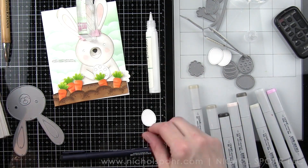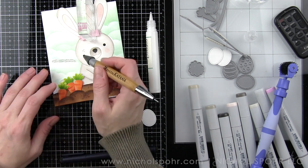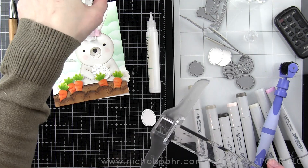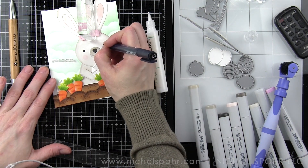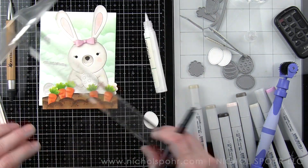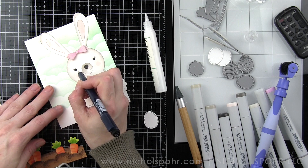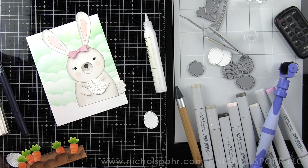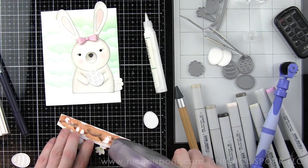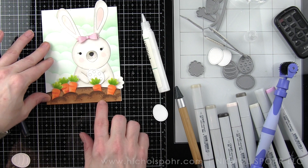Let's go ahead and place the eyes — I've got my little black die cut eyepieces and this makes the face come to life. It truly does; it was really needing those eyes. So there is our bunny's sweet little face. I'm going to draw in some eyelashes with a fine tip black pen. We're going to take a white pen and add detail to the nose — a little highlight to the nose. We're also going to add some little highlights to the black part of the eyes, and then at the very end we will put glossy accents over the eyes and nose to really make those shine.